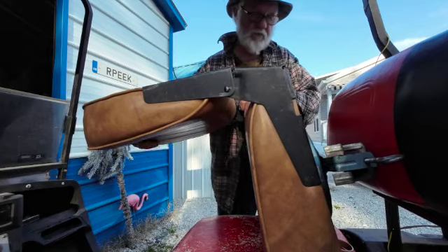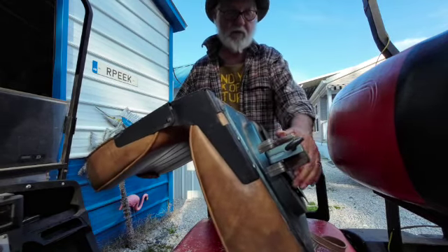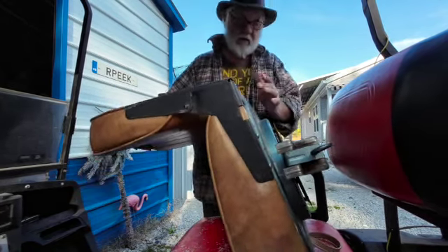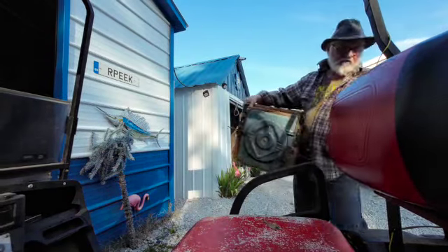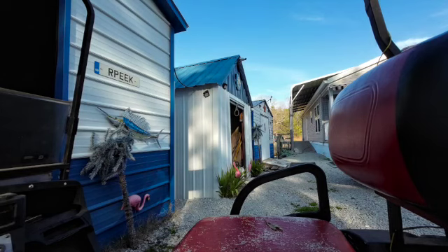I don't think those screws are going to poke me in the bottom. I'll just turn this and hit it off the seat here. Nice little drop of oil down in there.